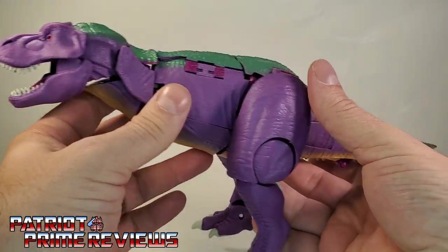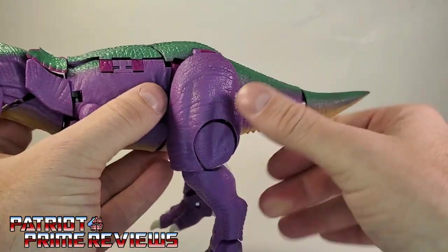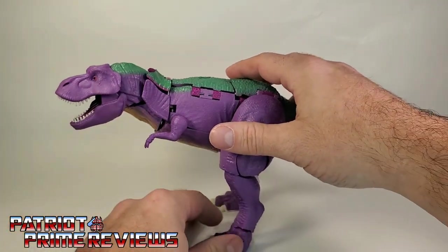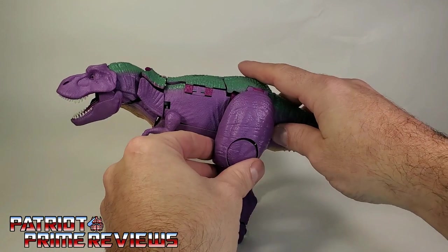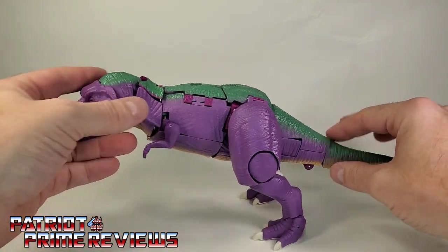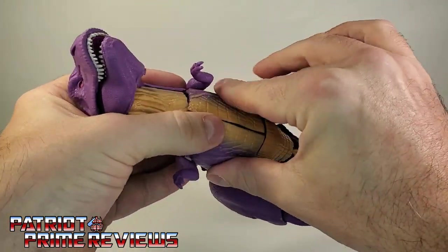But that being said, this T-Rex mode looks awesome. It's got little T-Rex arms that can move up and down. The T-Rex head can look side to side, and of course the jaw can open up and down. The legs can move back and forth, there is a knee bend and the same ankle rotation, and there's a little bit of tail wag as well. He is a little top heavy — you can angle him up or down — but he is designed to look like that.